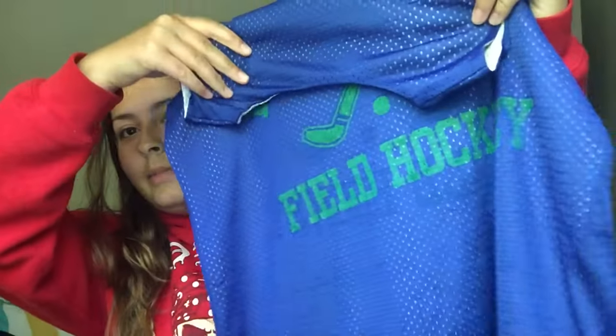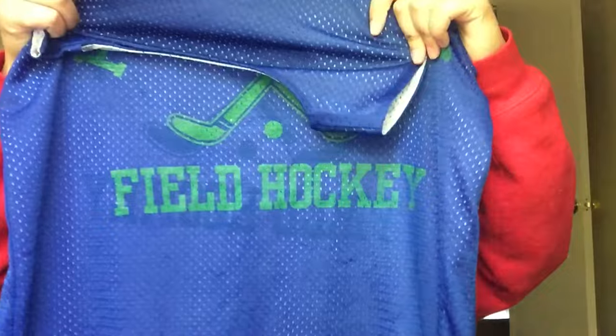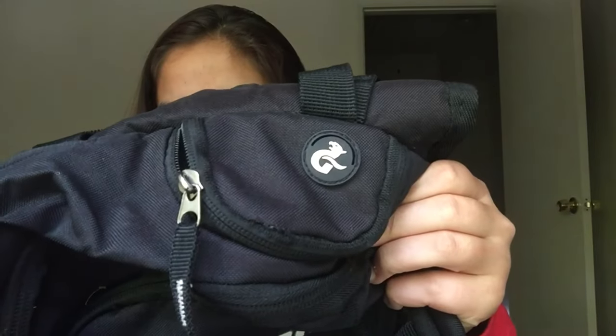My penny — I blocked out the school name, but it just says my school name. And then in this pocket I keep my mouth guard.